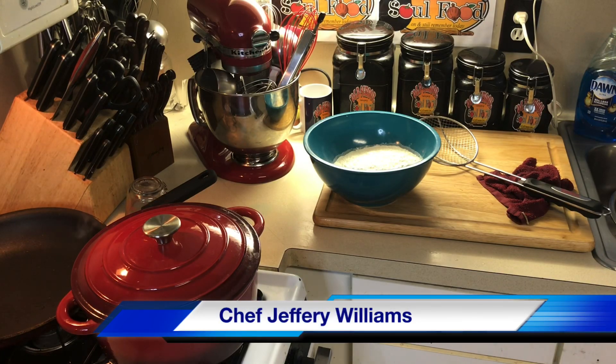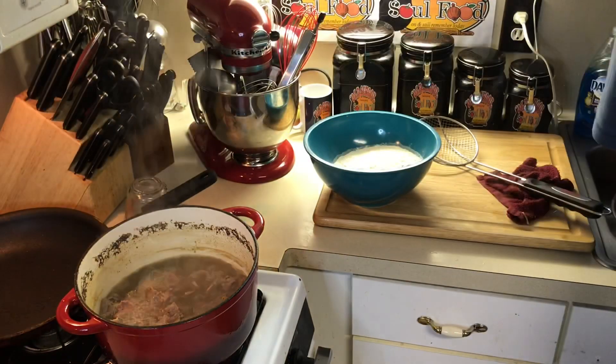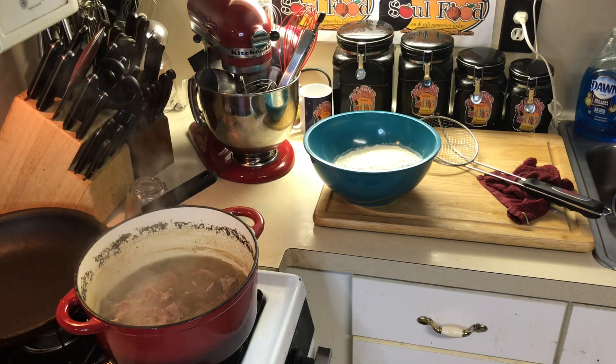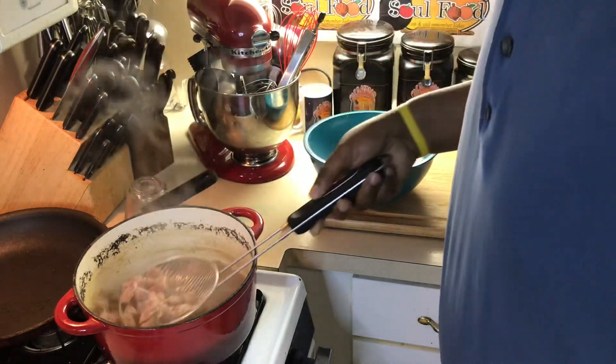Hello, my old school soulful family! Chef Jeffrey back with another video. Today I'm doing something you've probably never seen before — I'm making some smothered chicken gizzards.